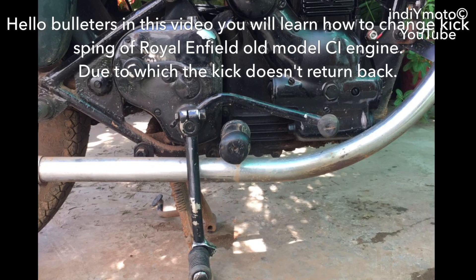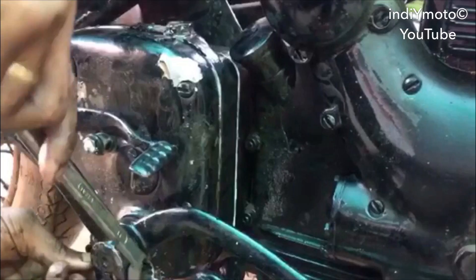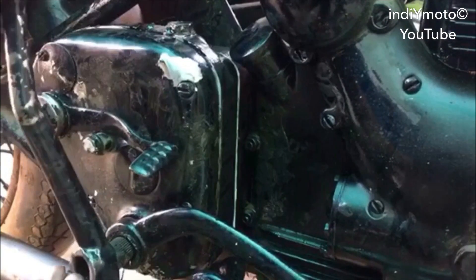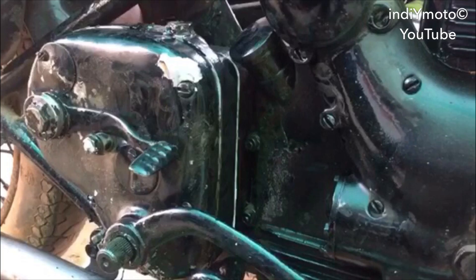Hello Bulleters, in this video you will learn how to change the kick spring of a Royal Enfield old model, due to which the kick doesn't return back. For this, firstly we need to remove this kick, and now the gear lever.